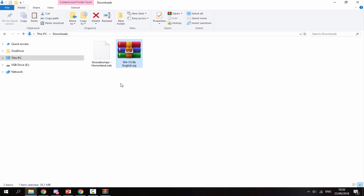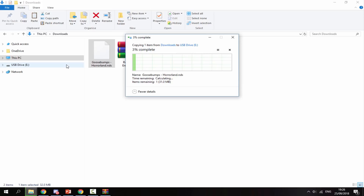Once your firmware has finished copying across, you can now copy your Nintendo DS ROMs. Here's a backup of one of my games — Goosebumps Horrorland — I'll just drag and drop this onto the card and wait for it to copy. You can put your ROMs inside a folder if you wish; I just like to keep them on the root.